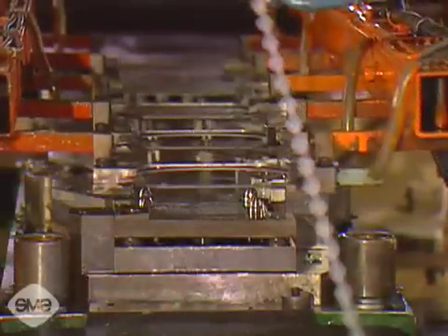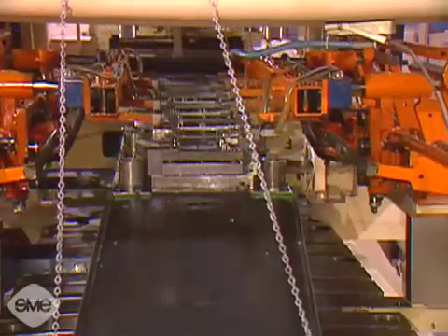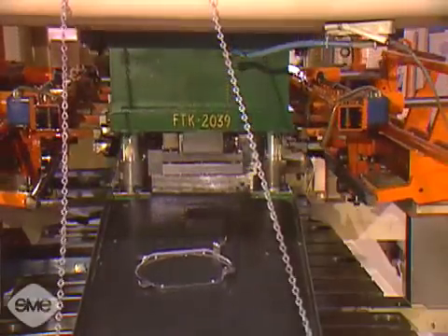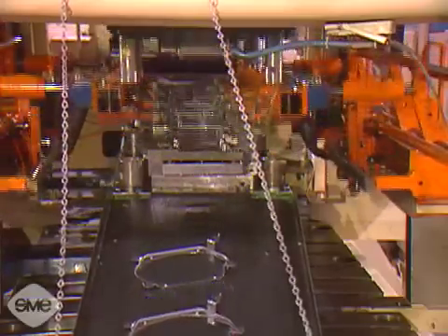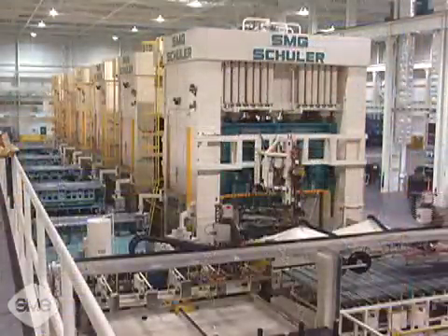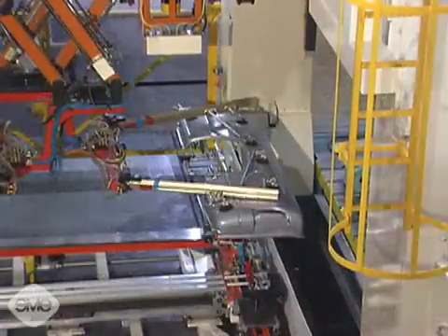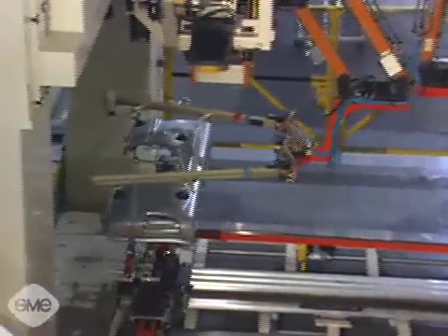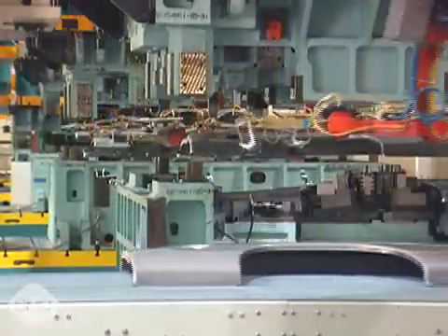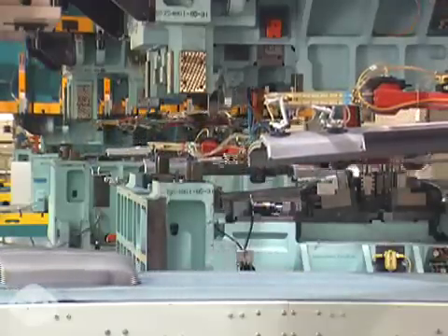In transfer die operations, parts are blanked before or at the beginning of the sequential operations. Mechanical transfer devices grip and move the individual workpieces from die station to die station within a single die to complete a progression of operations. With large workpieces, a tandem press line may be utilized. Parts are transferred by gripping devices from press to press instead of within a single die. Each press within the tandem line holds its own tooling and performs specific operations to form, trim and pierce the part.